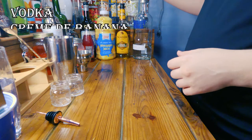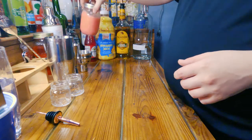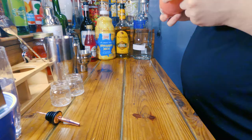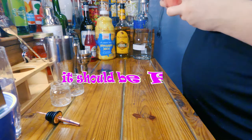It requires vodka, creme de banana, pineapple juice, and a splash of grenadine. And I'm going to move it up towards this thing, which I should have taken off the actual bubblegum in this thing, but I kind of forgot about it. Oh well. As long as you guys can't see it, it should be fine.